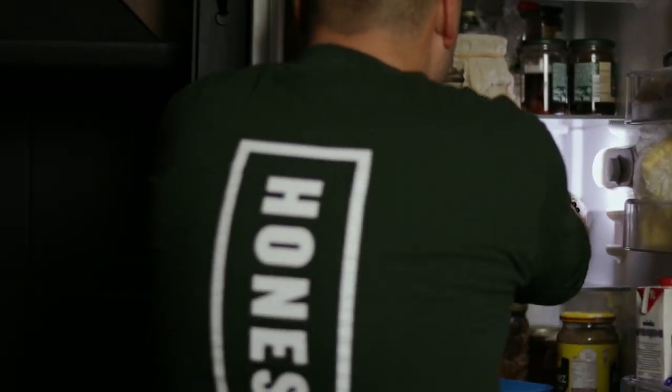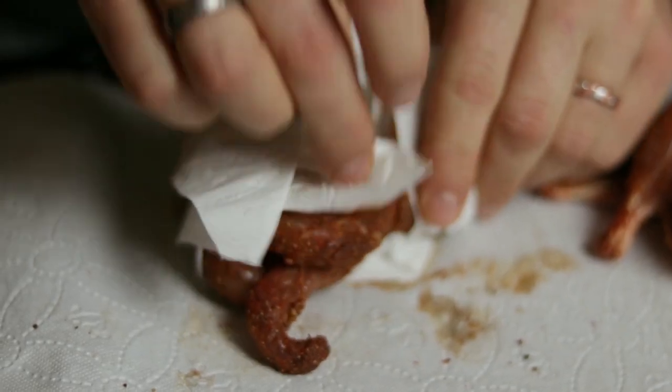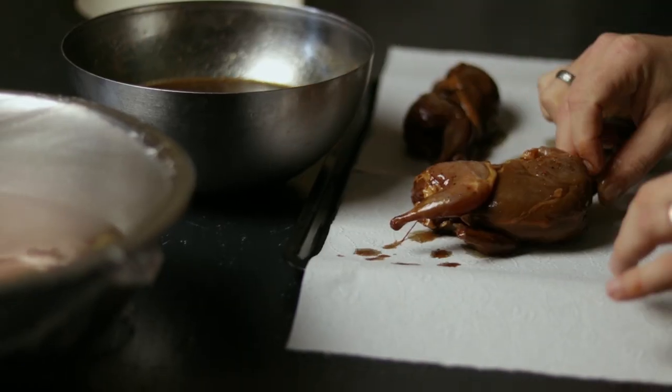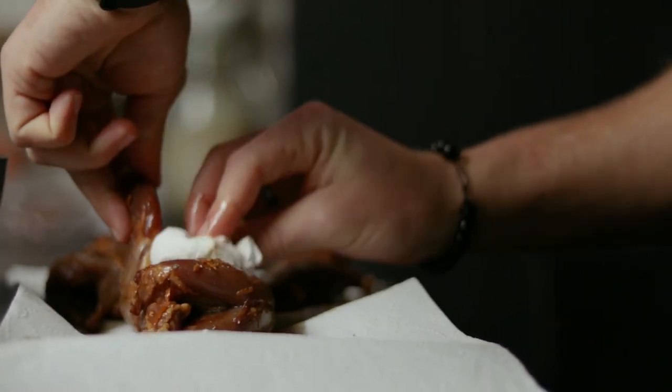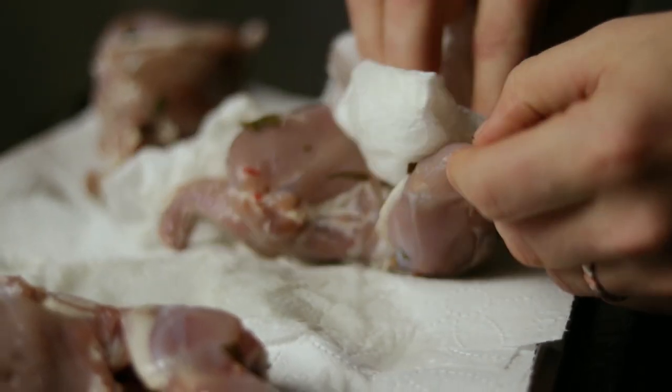Before we can start smoking them, take the quails out of the marinade and dry them up properly using paper towels, patting them as much as possible. Try to get underneath the wings and between the legs as well. We want to dry them up as much as possible so the smoke sticks.